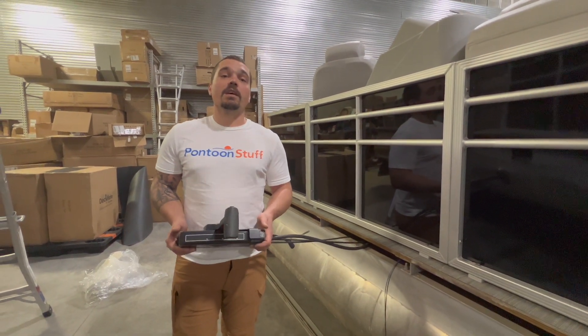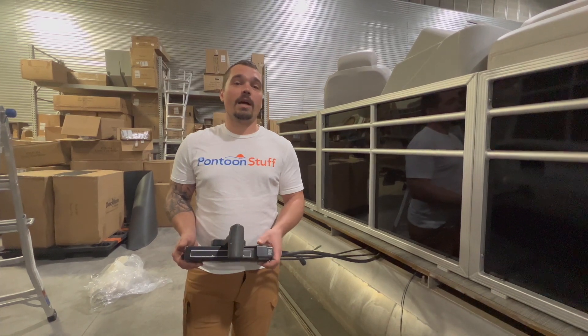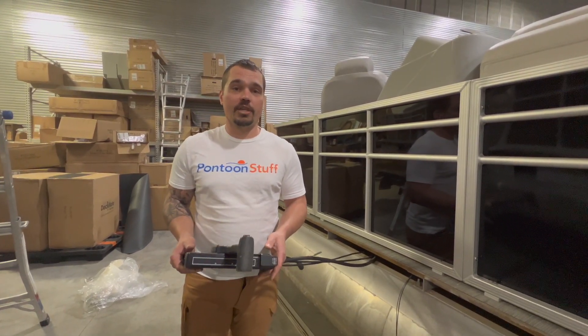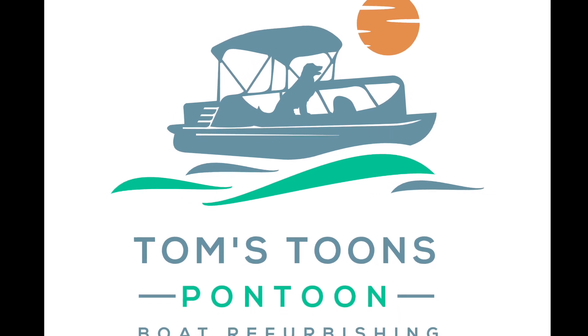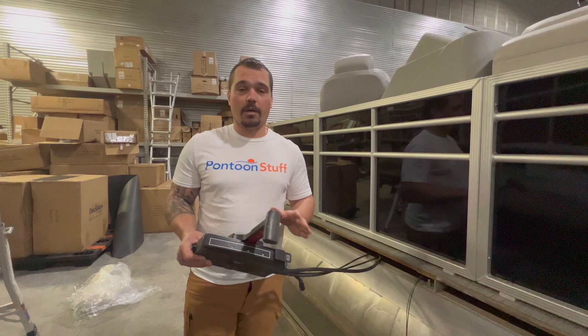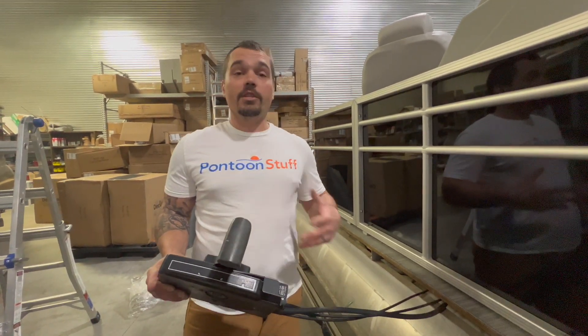Hey, it's Tom from Tom's Tunes. If you are learning from these videos and enjoying them, please like and subscribe. Comment below with things that you want to learn about on your pontoon project. This is a hot topic — it comes up all the time and prevents a lot of people from tackling their own job, redoing their pontoon boat.